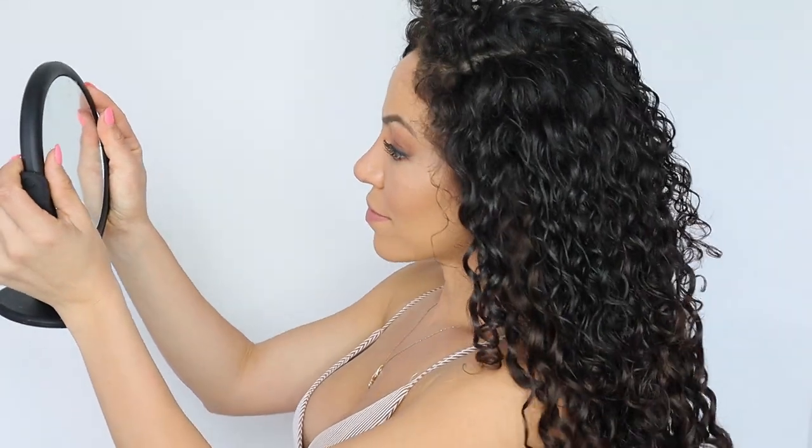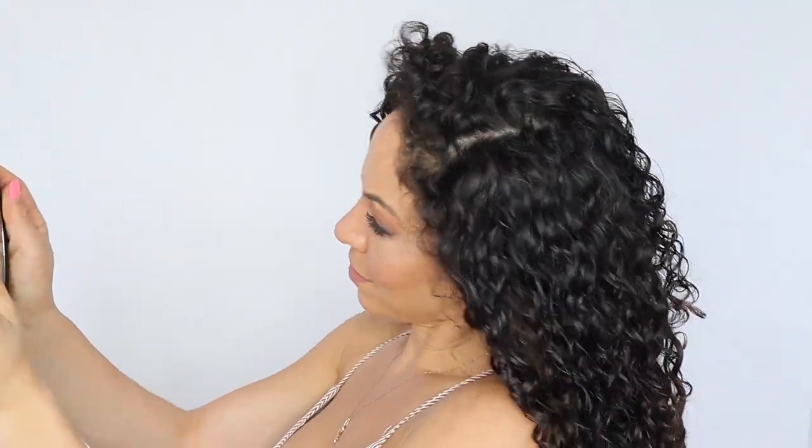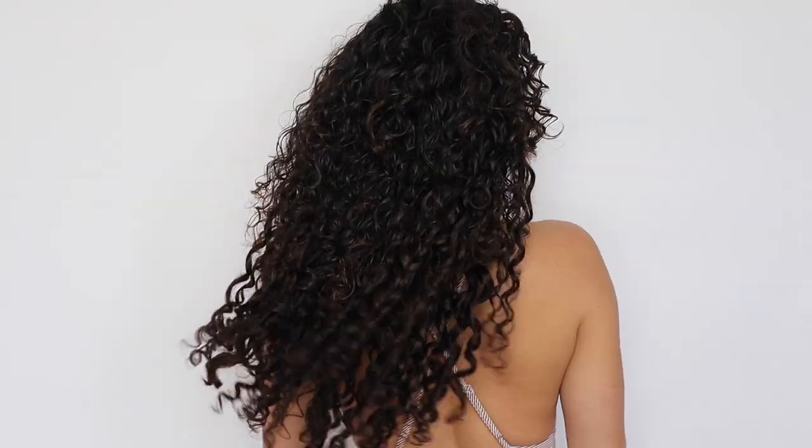Use a mirror to look at the back and side of your hair to make sure there aren't any gaps. Rearrange any pieces if necessary. Just like that, I went from having shoulder-length curls to long, beautiful, sexy curly hair with my Bebonias.